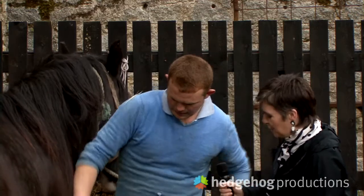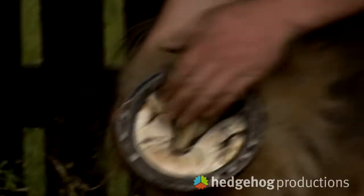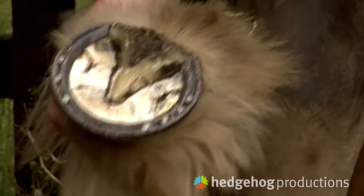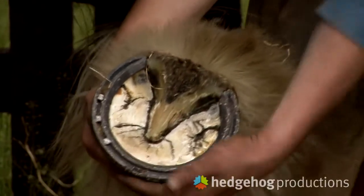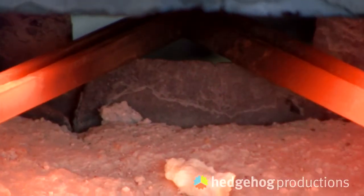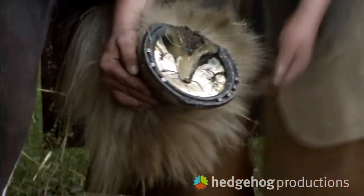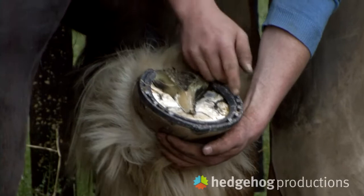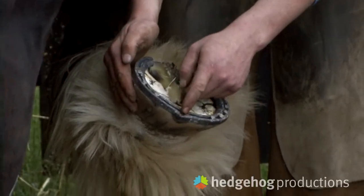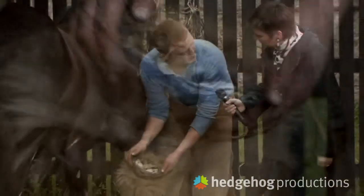Would you mind showing us what the shoe looks like when it's on? It's the one I shod in there about 20 minutes ago. The shoe was made from scratch. I made the shoe at the anvil over in front of us. We measured the foot — from the widest to widest part and from the toe to the heel — and you add on two inches to that to get the measurement for the piece of iron you want to cut for the steel.